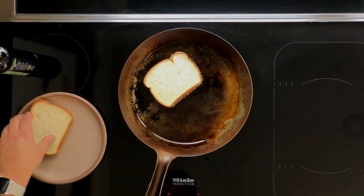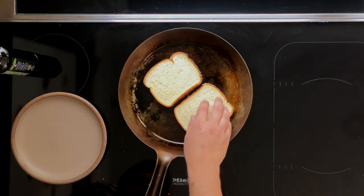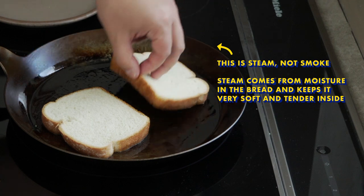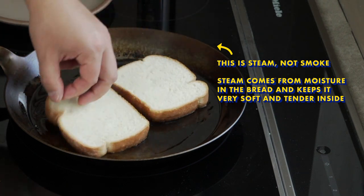Add in your bread, and if it's the right temperature, you'll immediately hear it start sizzling. You're going to leave this to cook for about two minutes on each side. This gives you the perfect combination of a really crispy, really flavorful exterior, but a really soft, fluffy, moist interior.